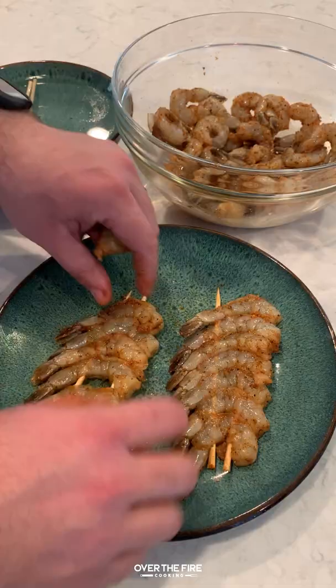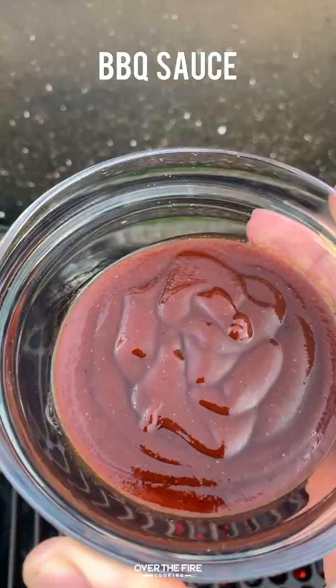Soaking some bamboo skewers for about 30 minutes in some water. We're going to skewer these guys up using two skewers for about seven to eight shrimp on each skewer.